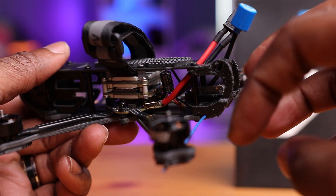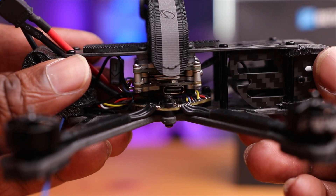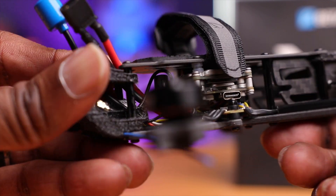I see the port for the flight controller right here — it's a Micro-USB, so you can plug this into Betaflight to tune and add features. On the other side you have a USB-C plug for the Vista, so you can activate and bind to your goggles and controller.